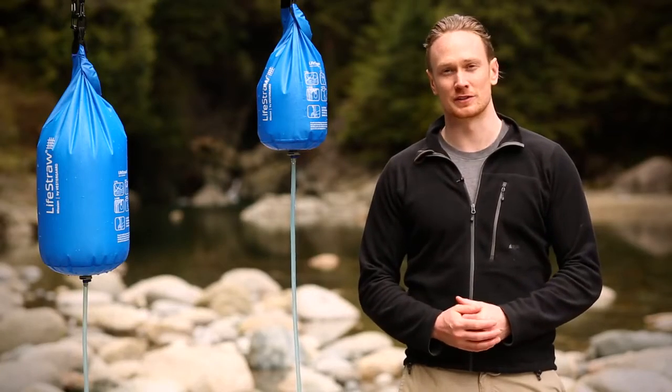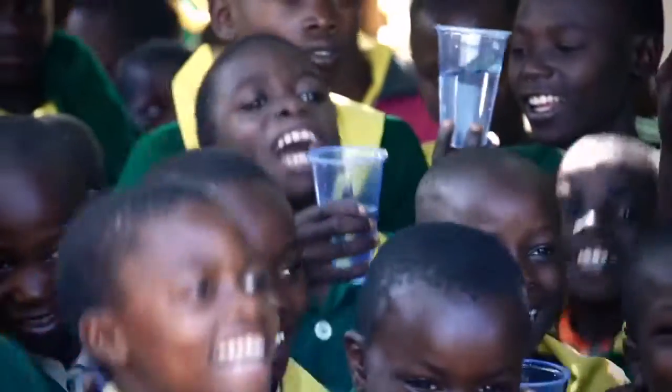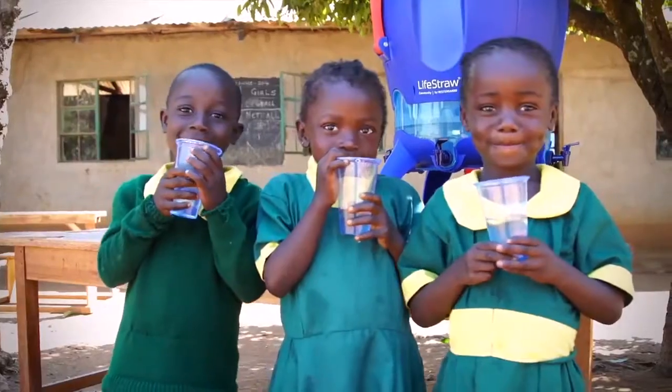When you buy a Lightstraw Mission, you're also making an impact. For every Lightstraw product sold in North America, we provide a year of clean drinking water to a child in a developing country through our Follow the Leaders program.